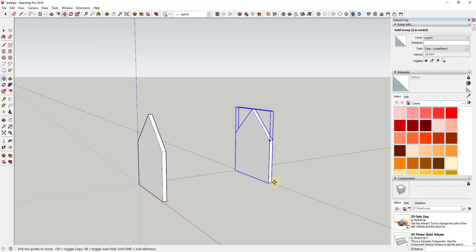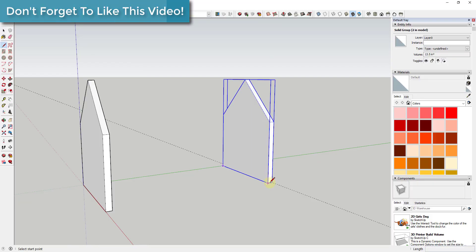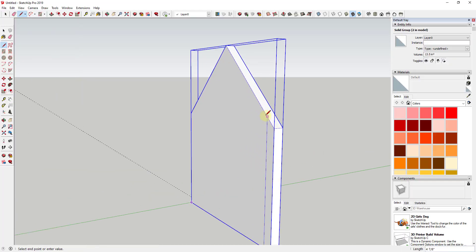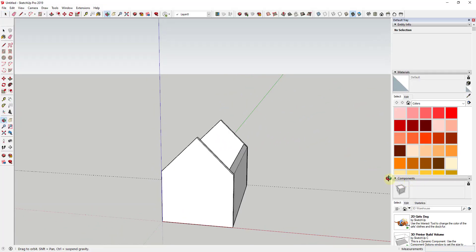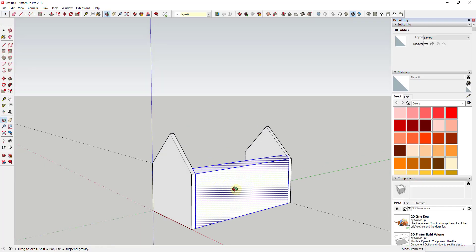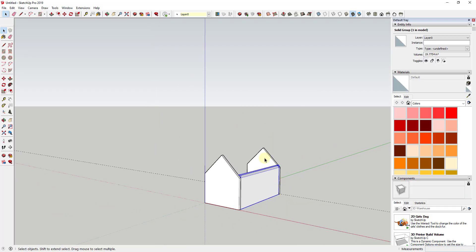Now we're going to model out our sidewalls. If you remember, our wall has a thickness of three-eighths of an inch. I'll draw a little edge here that's three-eighths of an inch and draw it up until I intersect with the slope of the roof. This allows me to create a face that follows the slope of the roof. Then I'll use the push-pull tool to extrude that out, giving us one of our two sidewalls with that three-eighths-inch thickness. Since the pieces are grouped, I'll triple-click to select all connected edges, right-click, and click Make Group.